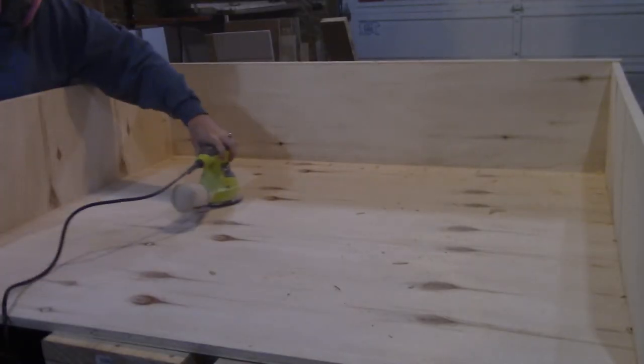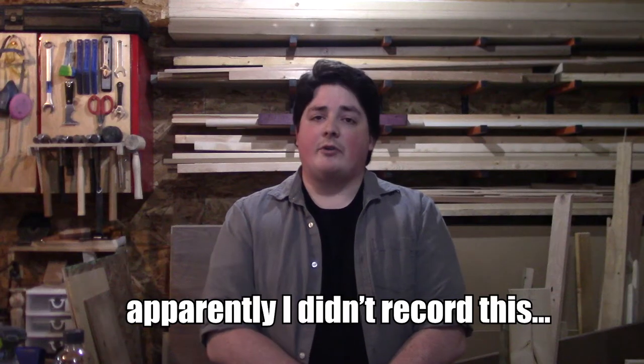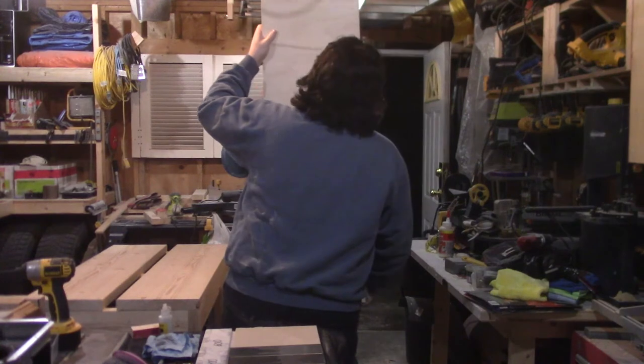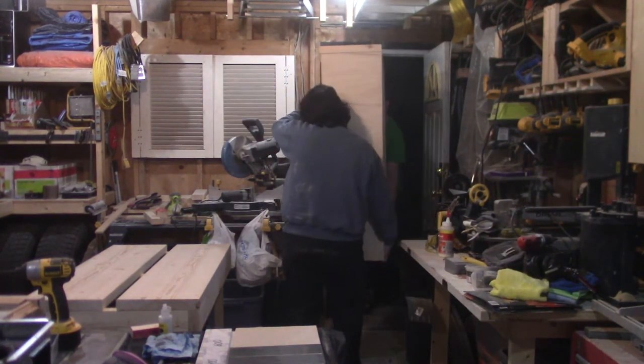With everything glued, dried, and trimmed, it's time for sanding up to 220 grit. But before I go too crazy with the sanding, I break out the wood filler and fill in some of the gaps that didn't fully seal in between the edge banding and the plywood. Then I go crazy with the sanding, and once done, I call in my brother-in-law to help me move the desk from the garage to the basement into my new stain and finishing room.